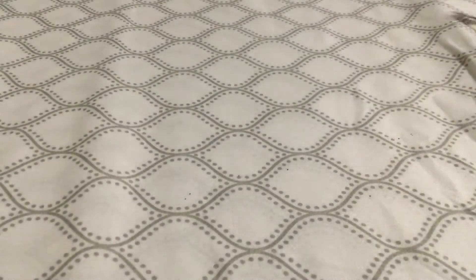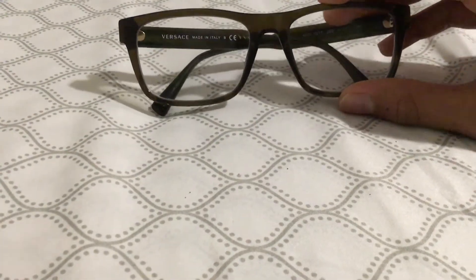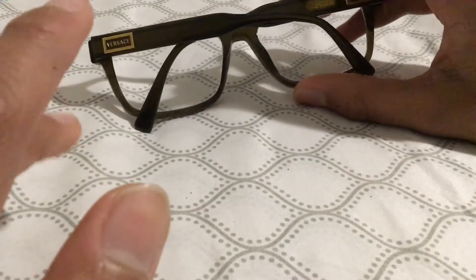Moving to the main part — these are the glasses. They're olive colored. It says Versace, made in Italy, in gold over there, and Versace over here in gold as well.